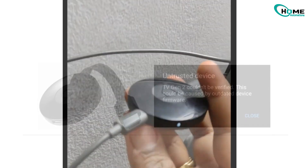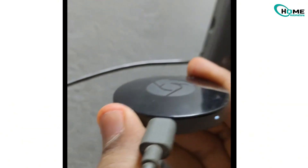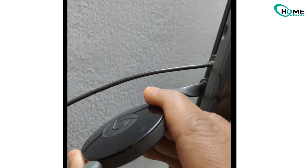First, make sure your Chromecast is plugged into your TV and powered on. Then press and hold the power button for 10 seconds until the LED light turns solid white. This will restart and reset the device.